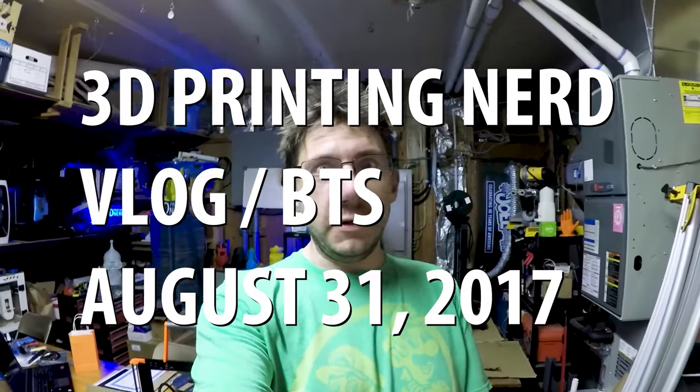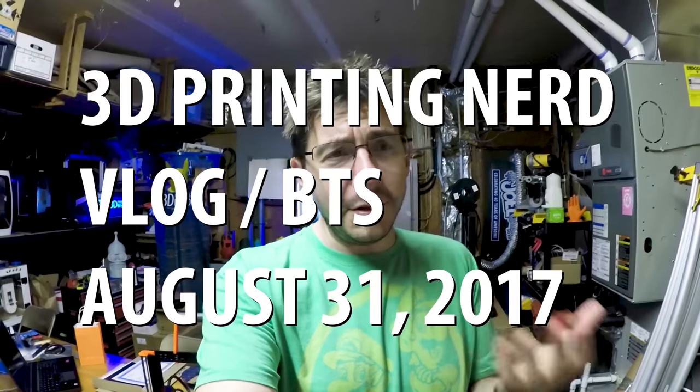Hey, it's Joel again with another vlog. The last one had a good reception, so I thought I would do it again. On a personal note, it's awesome that I can just pull out my GoPro and record and give you guys a behind-the-scenes tour of things, show you what's going on, show you what I'm working on.